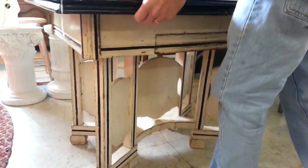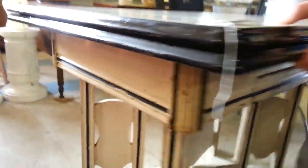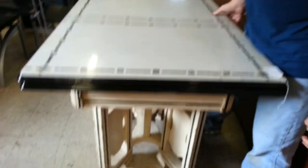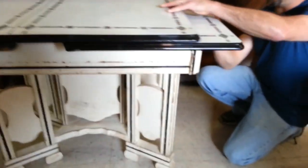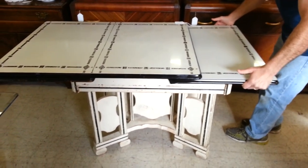It has a drawleaf table, and it's very easy to do — one person. You just slide the latch over underneath here, push your top over, and pull out on your drawleaf.